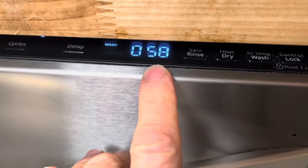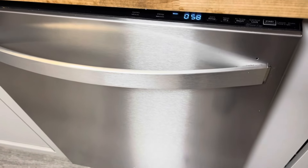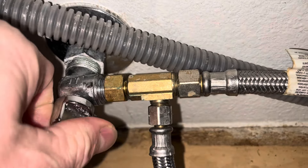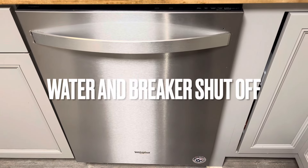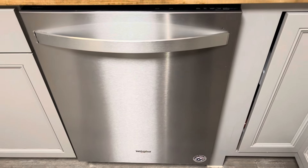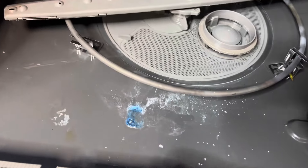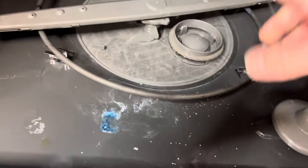Just to show you — it's on 58, starts at 59. You would normally hear the water running through this thing as it starts its cycle, and it is not happening. This is the dishwasher water line right here, I'm just going to shut the water off to it. You can see there's some dish soap down there and it's got water in there — it's just not spraying.